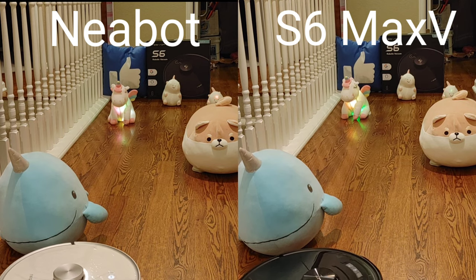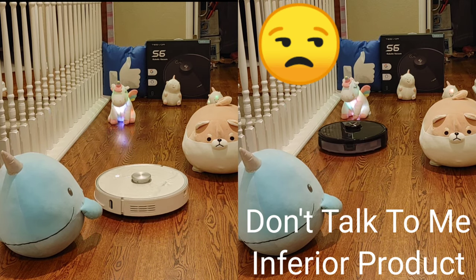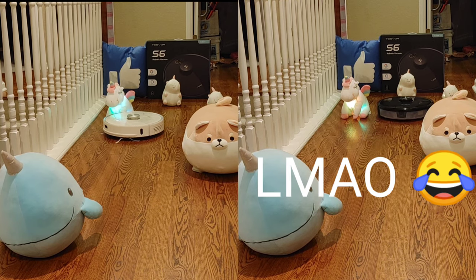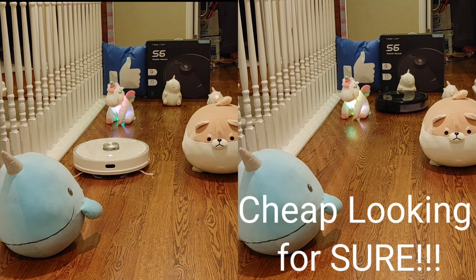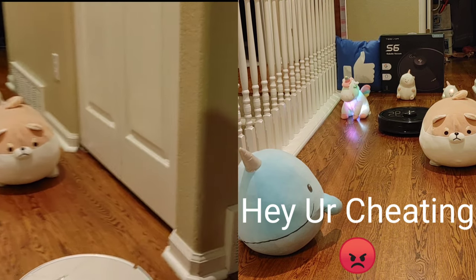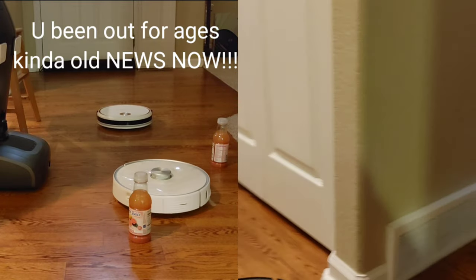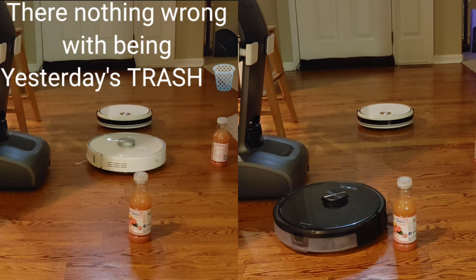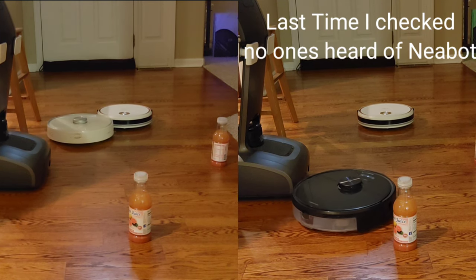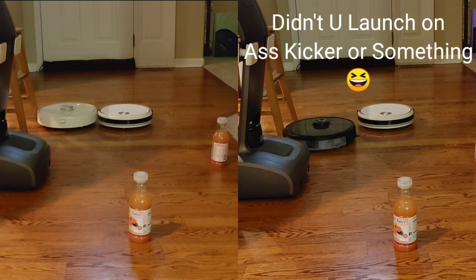Let's start off with the navigation challenge right off the bat. We got the brand new Kneebot, which just came out a couple months ago, versus the Roborock S6 Max-V. You guys know about the S6 Max-V with its stereo camera system — it can recognize objects in real time. The Kneebot doesn't have a camera; it has an infrared sensor. But due to its advanced LiDAR navigation, it did really well picking up objects and navigating around them. Despite not having that front-facing camera, the Kneebot held up impressively to the S6 Max-V.